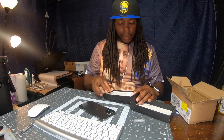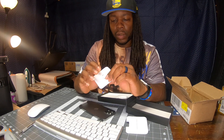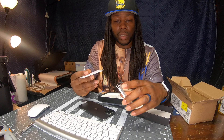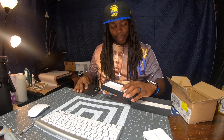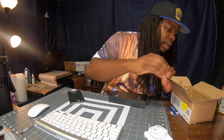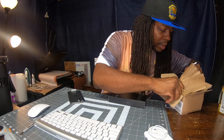So basically it comes with the SIM card removal tool, and you always get the Apple sticker — I don't know what they want us to do with these stickers. It definitely comes with a cord but it does not come with the brick, which I've been seeing in other videos as well.